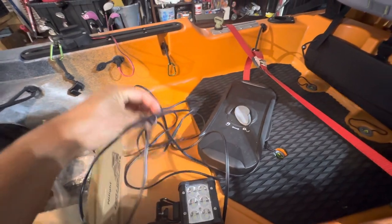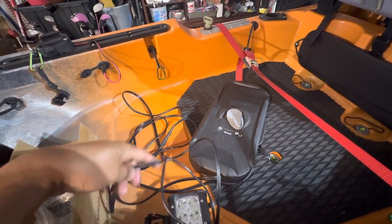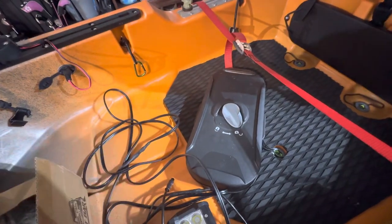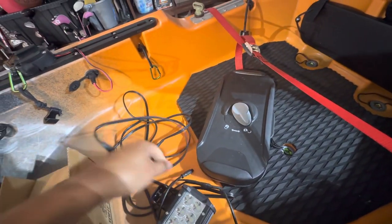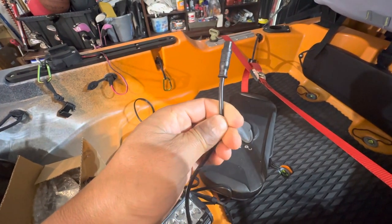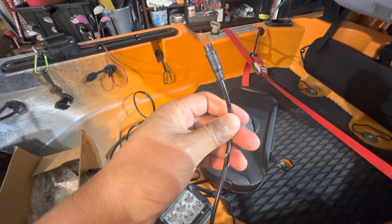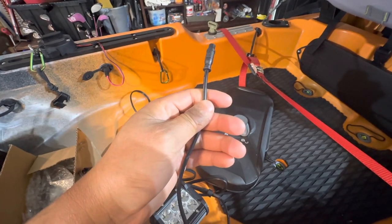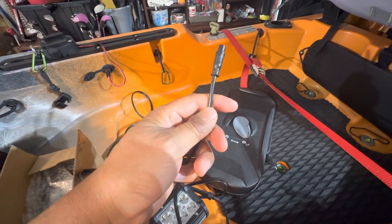You could also hook it up to whatever power supply you're going to use. This will work with SAE connectors — you can just connect it to your Yak power system. I just decided to do a separate battery because I'm not going to be using this all the time, so I don't need to run it through the hull.